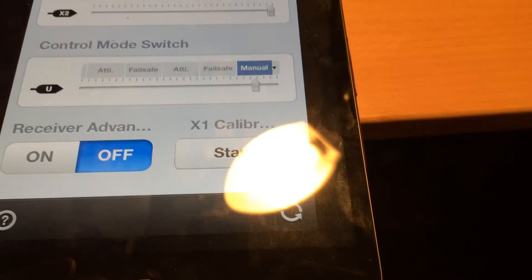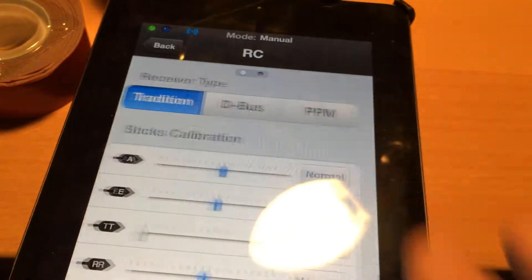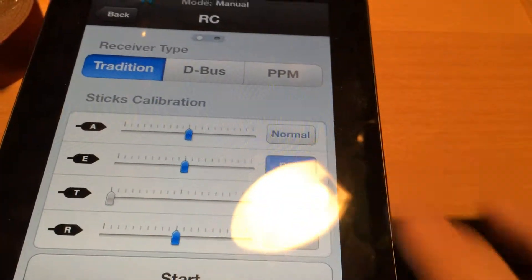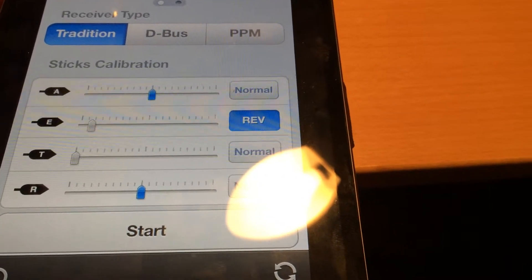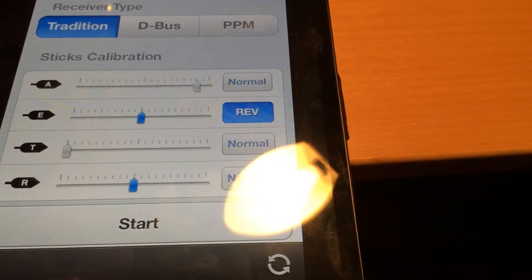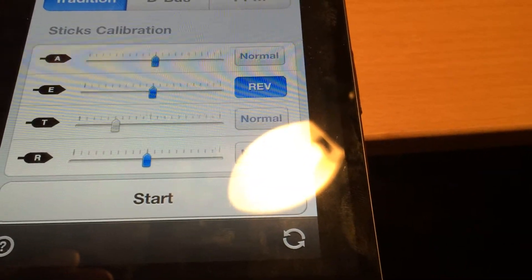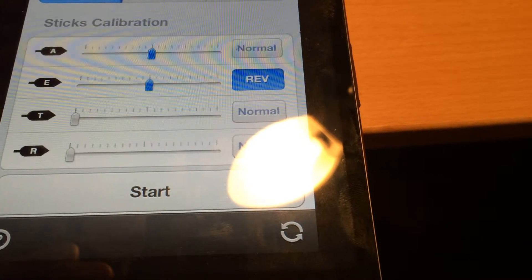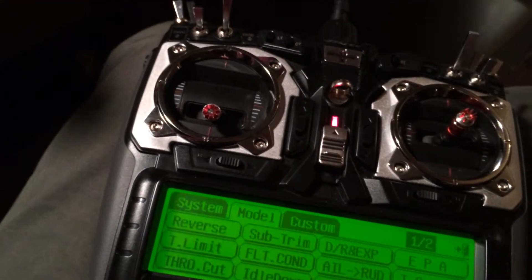While I'm on the screen I can show you the other settings — they should have been reversed. You can see I've got full play on this, full play on that, I've got my throttle all the way up and down, and then I've got left and right here.